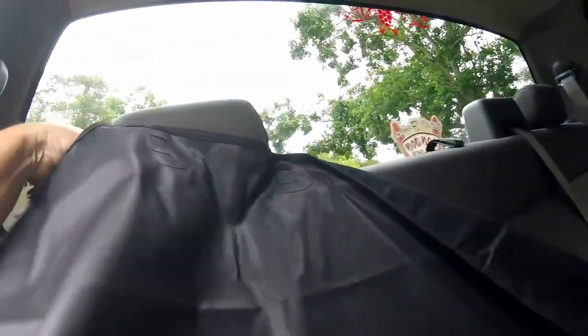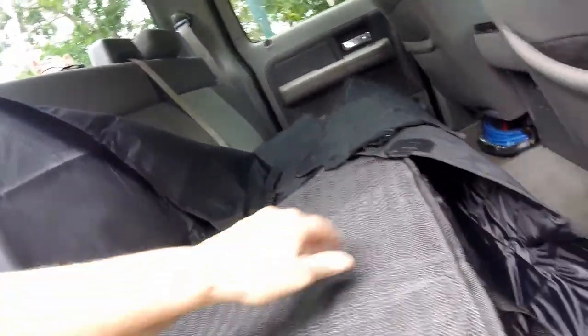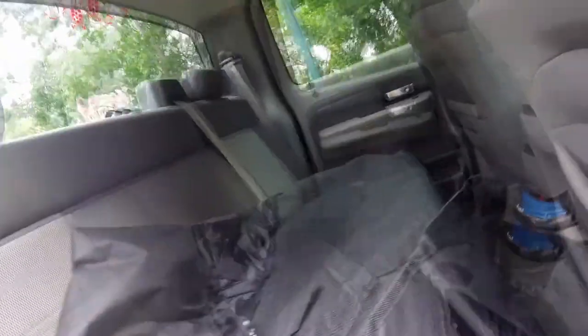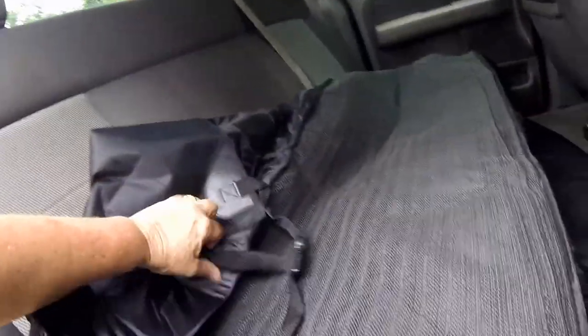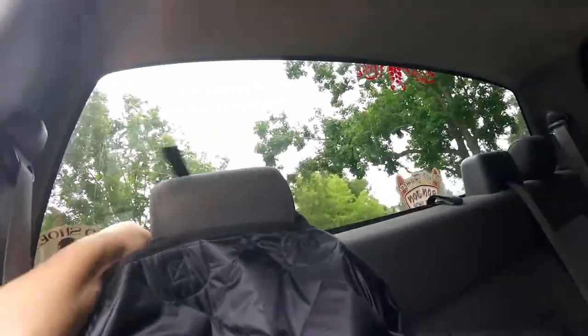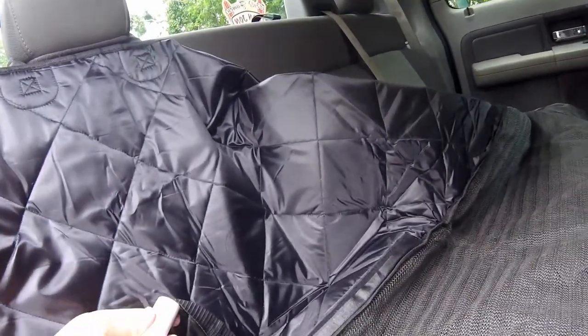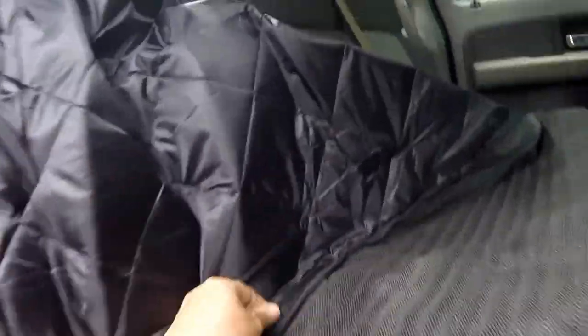This slides over there like so. Where's the car seat things? Oh, I got it backwards — it doesn't quite slide there. I'll put a link to it in the description. I was close — this slides over here. This comes up. That's cool. Here's the velcro for the seat. I'm going to leave that under there. Velcro for the seat belts.